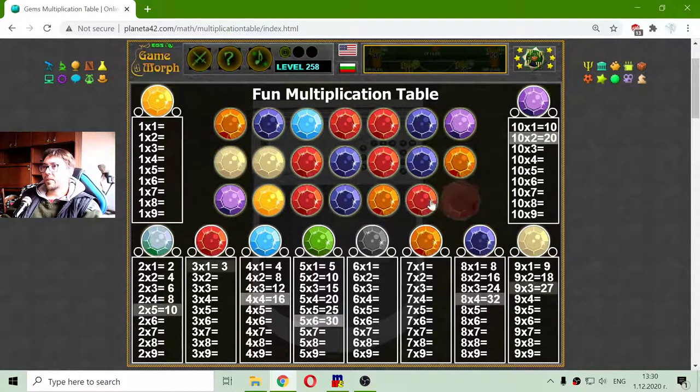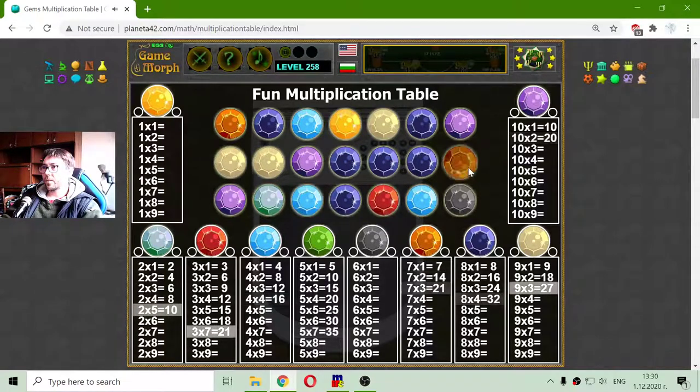There are a lot of red gems, so let me collect them. This is multiplication by 3. And I have reached 3 by 7 — that's 21. There's another green, a few orange, there's another red. 3 by 8 is 24.